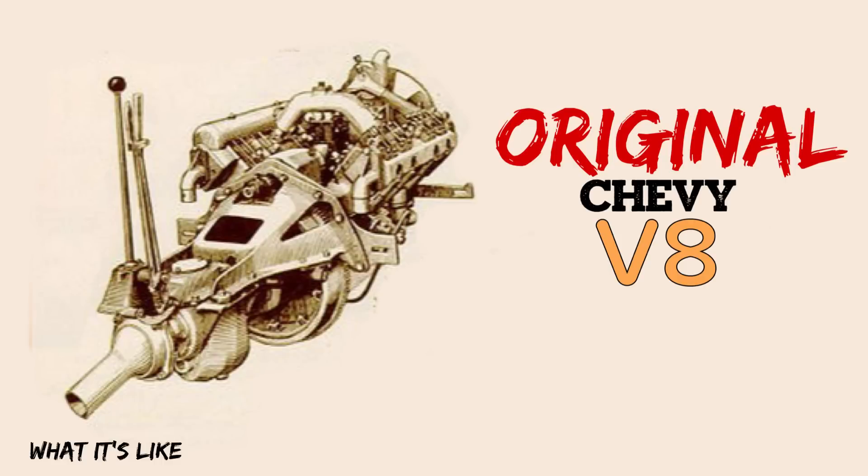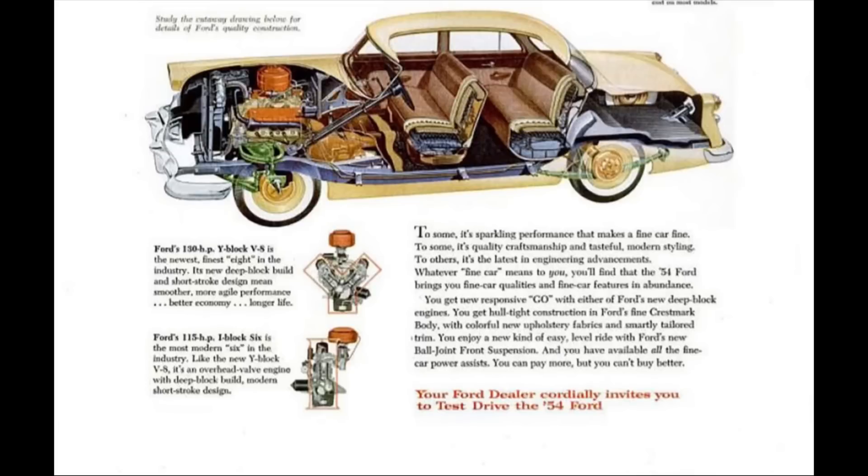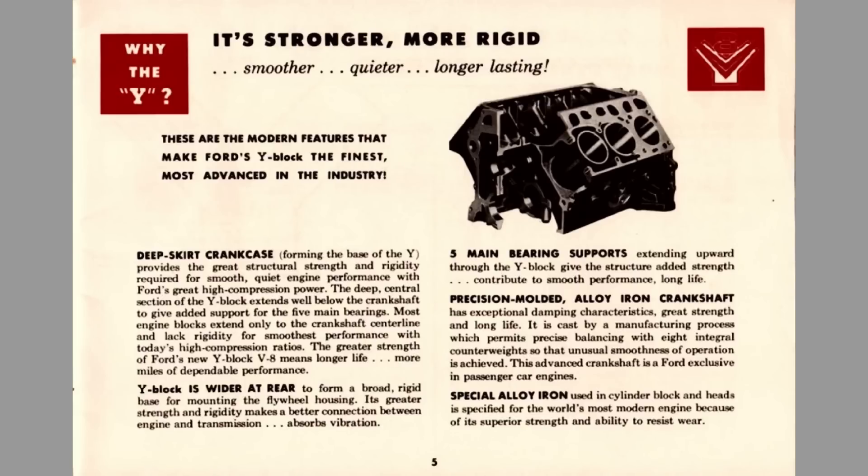Ford knew by the year 1948 that the Flathead was more or less dead. Everybody else was going for overhead valves, and to stay competitive they would have to as well. To be fair, this engine was ready to go by 1953, but due to the nickel shortages brought on by the Korean War, Ford couldn't produce the quantity of engines needed, so they waited to release it in 1954.